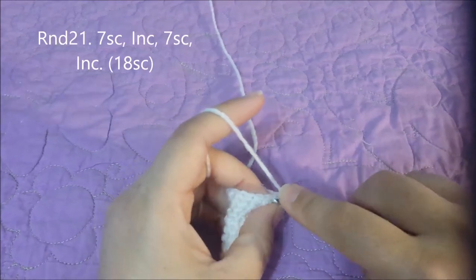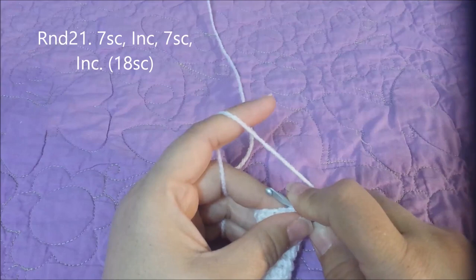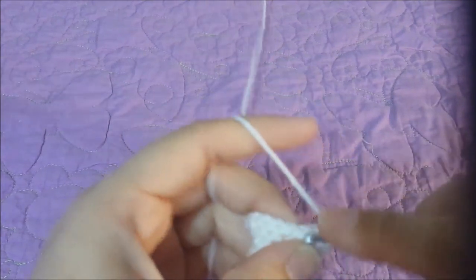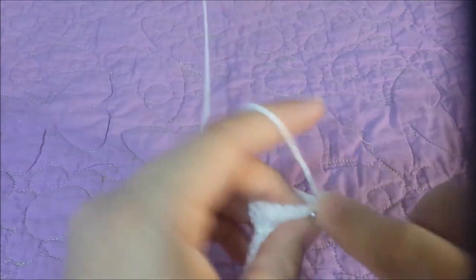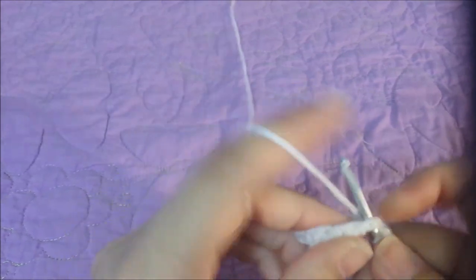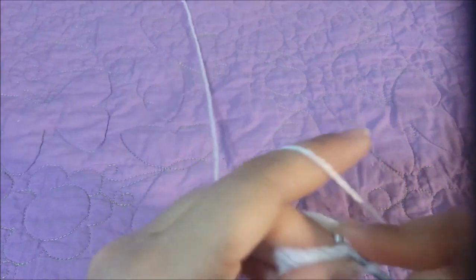Round twenty-one: seven single crochets, then an increase — twice — for eighteen single crochets at the end of round twenty-one.